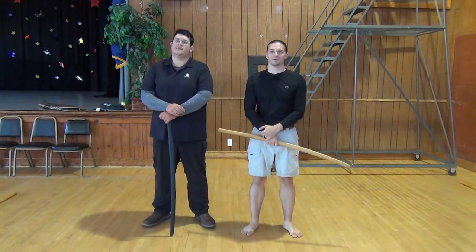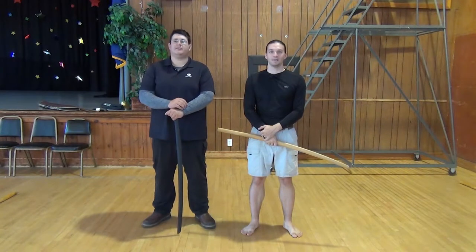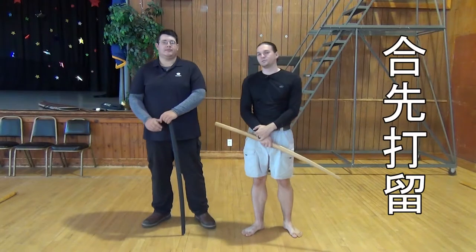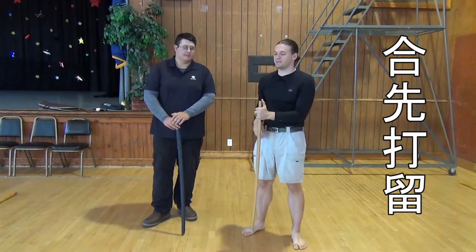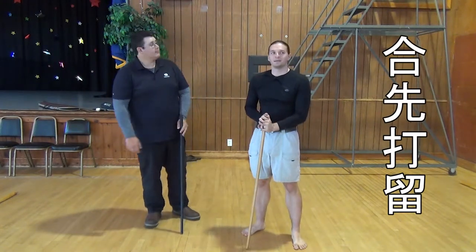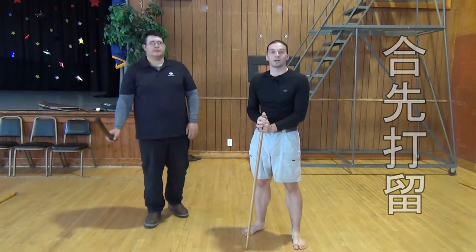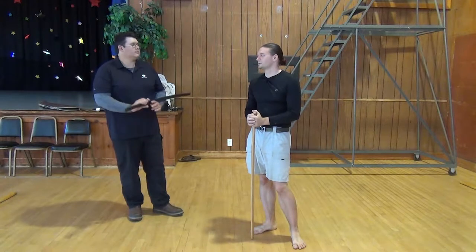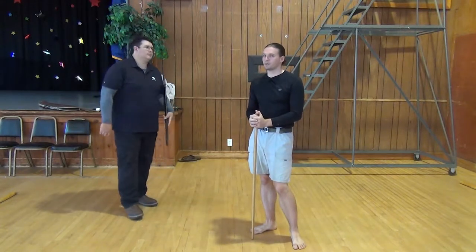Hi, I'm John D'Arma with the Kokirai Sword Group. And I'm Edward. And today we're going over the Aisen Uchidome Kata. Aisen Uchidome means Harmonious Timing Strike and Block, and it is a very, very simple kata.